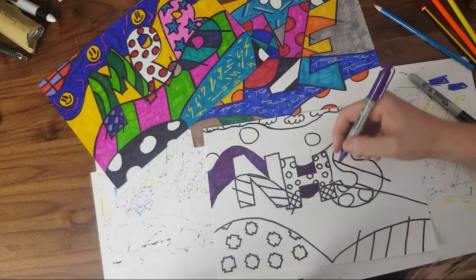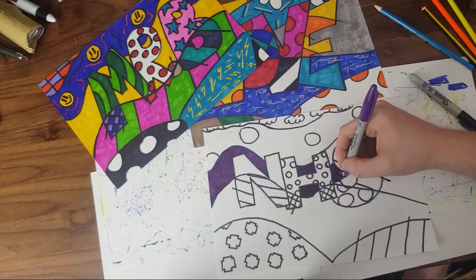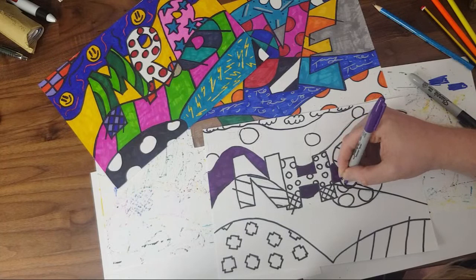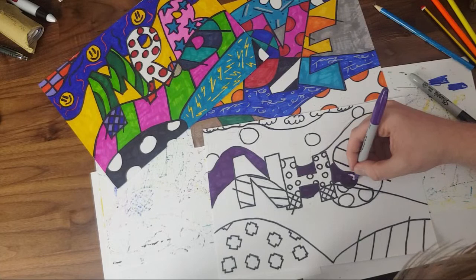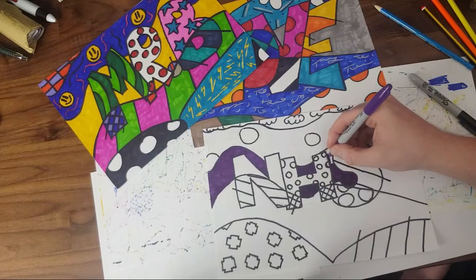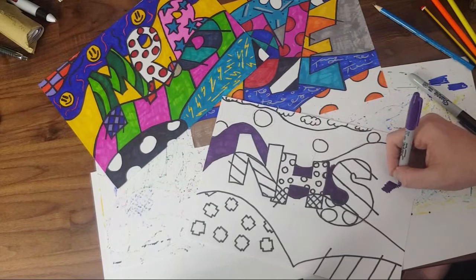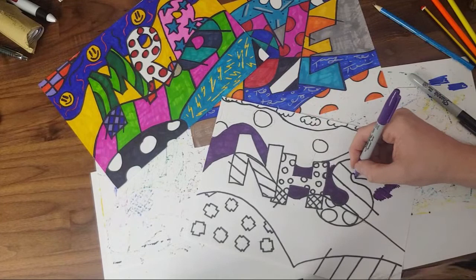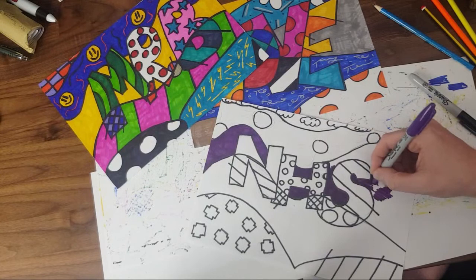Mine doesn't have as much detail because I've done a couple of these — I learned that when there's more detail it gets harder to see. But yours will still look really good. Charlie's been using different media — crayons, felt tips, paint — mixing textures. That must have been a great lesson if they're remembering that! When you finish this you can do different words — your name, your parents' names, siblings, pets, the school name.